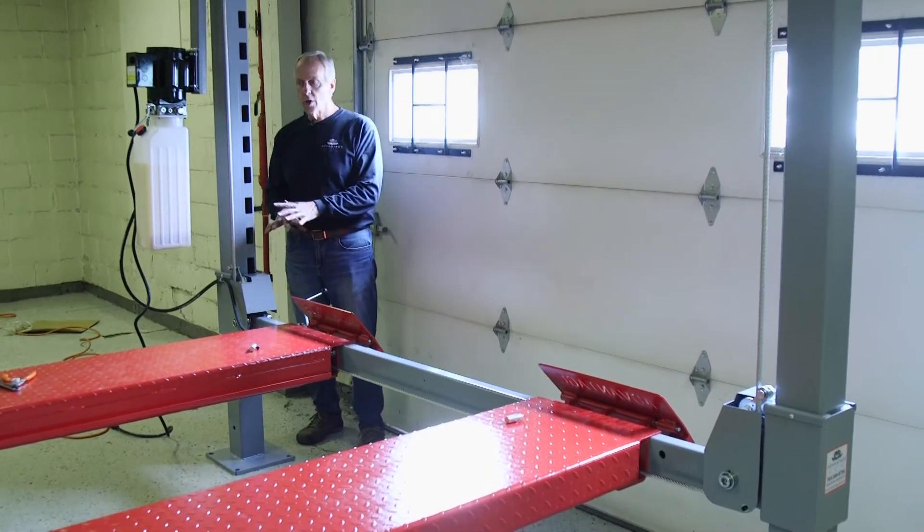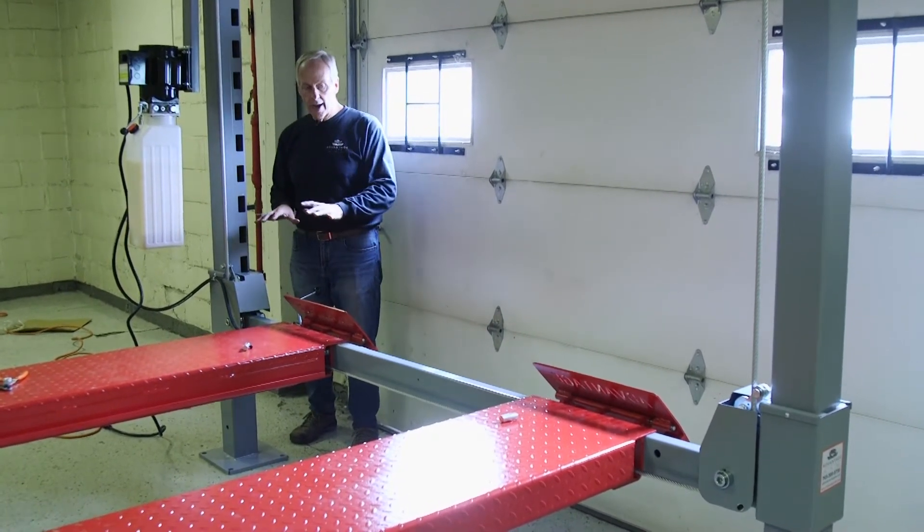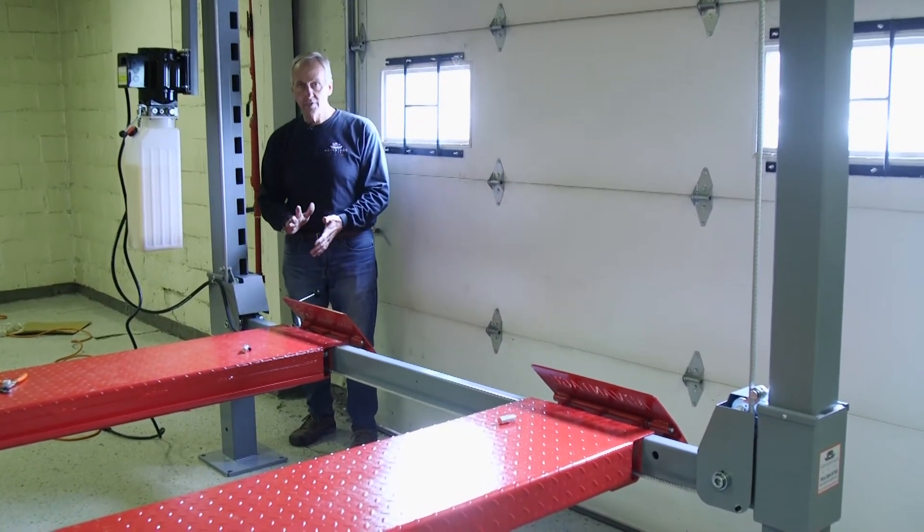Every floor is a little different, so we're not worried about the floor having a little bit of tilt on it, because what I want to do is adjust this to the height so that all the locks will fire at the same time.